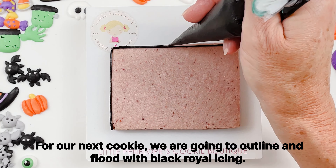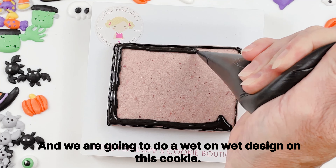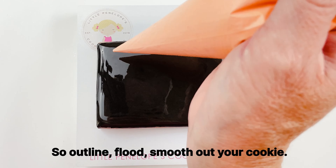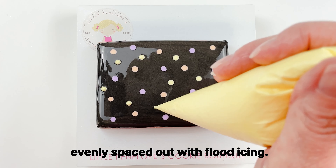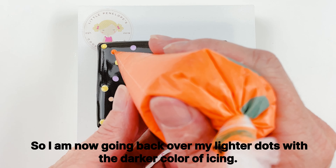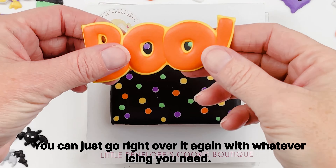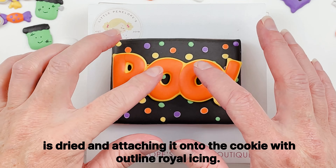For our next cookie, we are going to outline and flood with black royal icing and do a wet-on-wet design. The wet-on-wet polka dots are all done with flood icing — I have cut a very small hole in my flood bags so the dots are not too large. Outline, flood, smooth out the cookie, then add random evenly-spaced dots in Halloween colors. If you mess up a wet-on-wet flooded area you don't have to scrape the cookie — just go right over it again. Allow the cookie to dry completely, then attach the BOO Halloween transfer with outline royal icing.